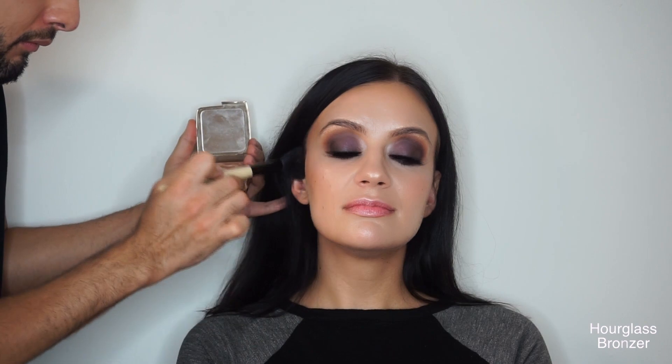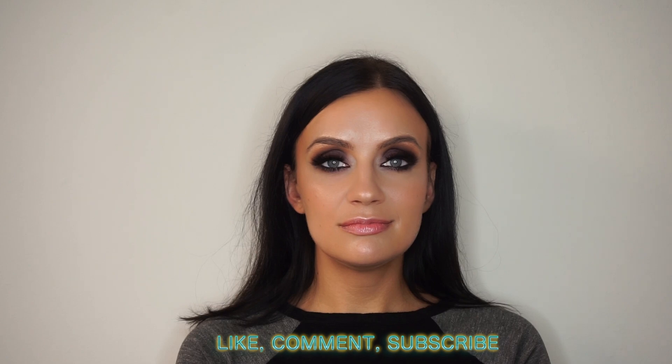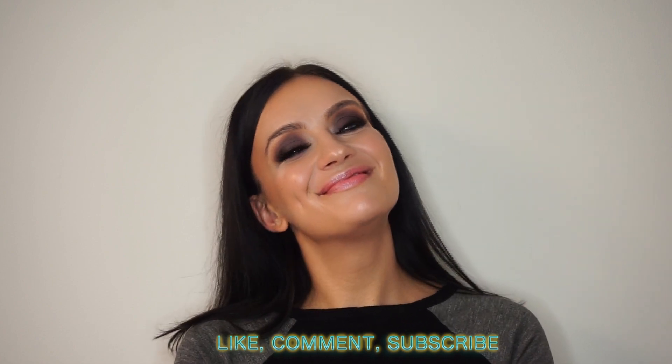It just makes the skin look amazing. Now hourglass bronzer in luminous bronze. And there you go — look at how bomb she looks, look at her skin. Love that mixture. Alright guys, thanks for tuning in, until next time.